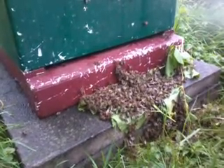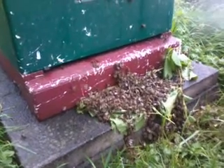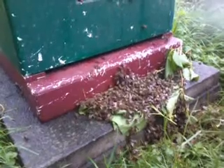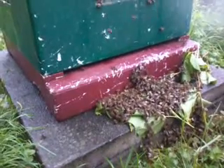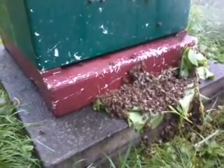Are they running inside? Are more going in than out? They damn well better. Behave yourself, bees. This isn't my apiary, this is Nicola's. This is a polystyrene hive, which is a modern thing.